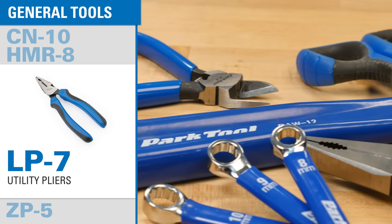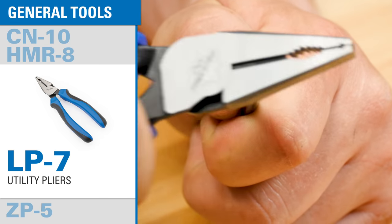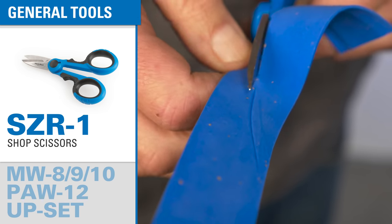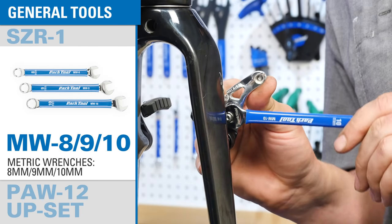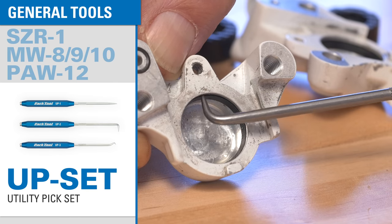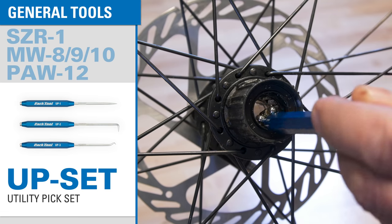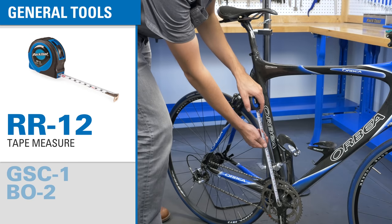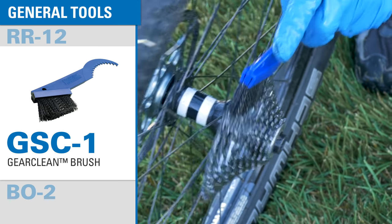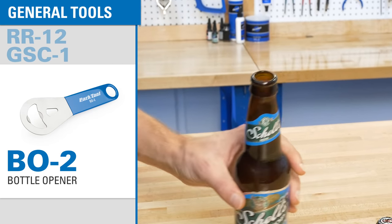An assortment of general tools rounds out the EK3, including a set of utility pliers, a small flush cut pliers, shop scissors, three metric wrenches, a large adjustable wrench, a set of magnetic utility picks, a tape measure with metric and fractional markings, and a nylon bristle brush for general cleaning. And of course, no toolbox is complete without a Park Tool bottle opener.